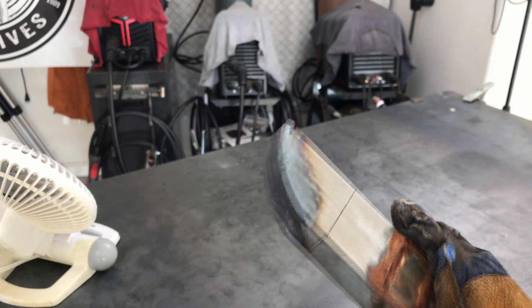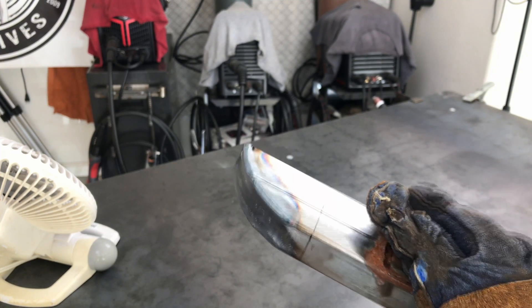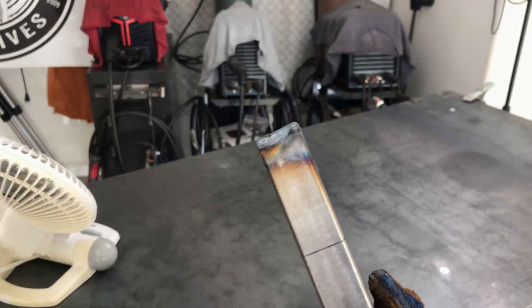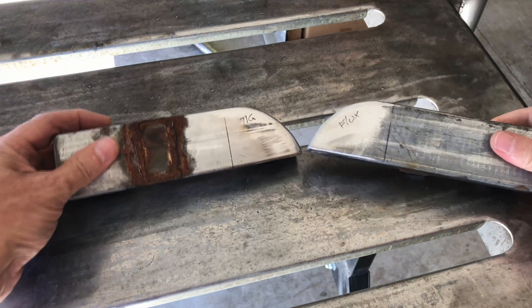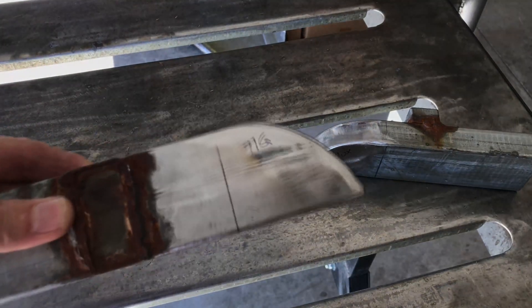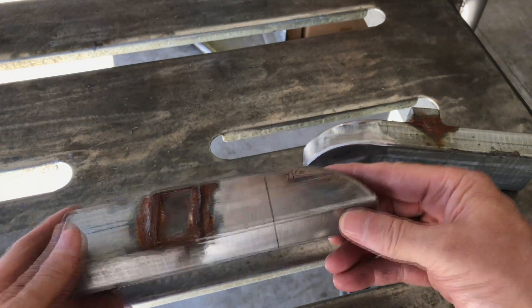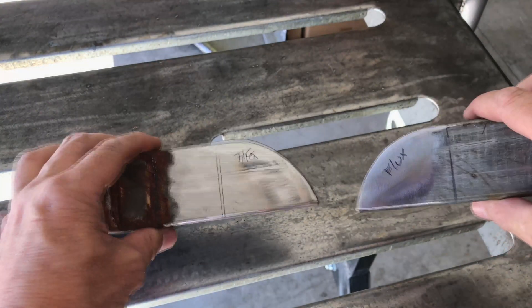That'll work. Let me clean that up with the flap disc — I'll use the Benchmark Abrasive jumbo flap disc, 120 grit this time since there's not as much material to remove. We'll clean it up and then hold the other one up next to it side by side — flux core on the right, TIG on the left. Both methods work fine. Using the fan with the TIG, no problems with fumes from the galvanized coating burning off. The end result in my opinion is identical.